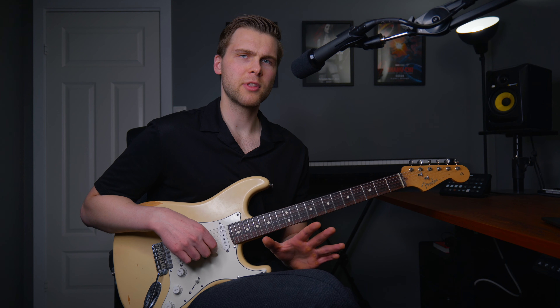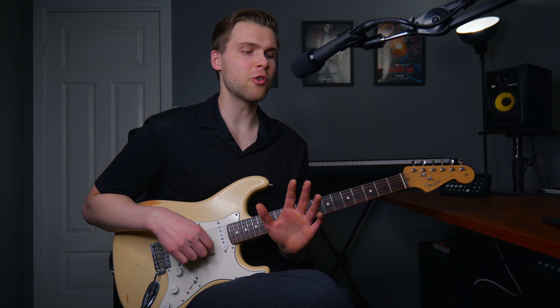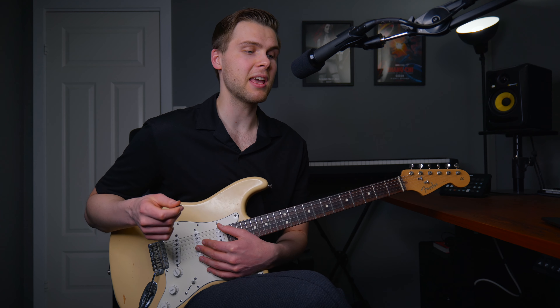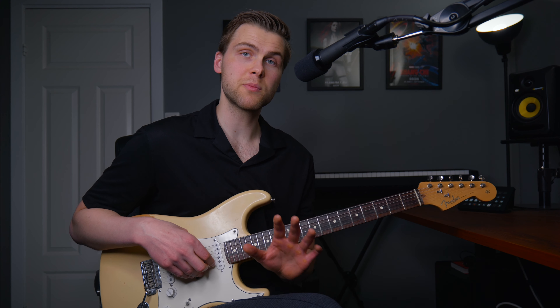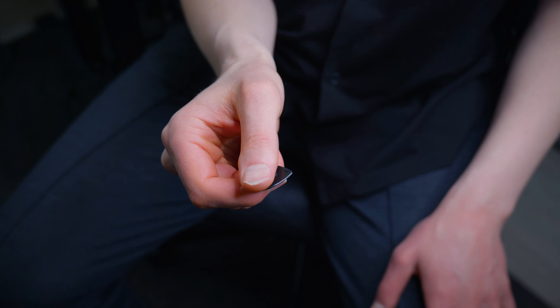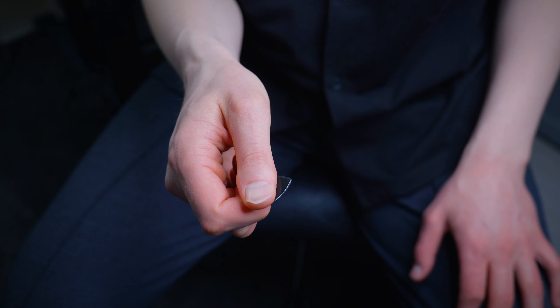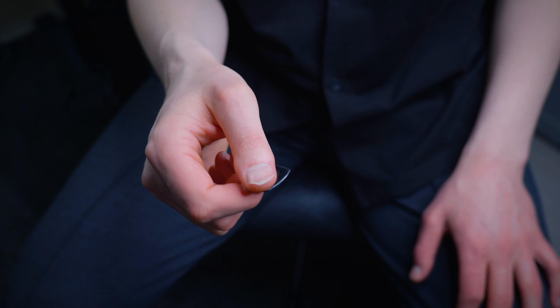First of all, there's not only one correct way of holding a pick. I've seen great players hold picks in very strange ways and still play amazingly, but I'm going to show you what works best for me, and this also works good for most people. I like to have the pick resting on my index finger and put my thumb on top at a 90 degree angle. And that's basically it. This is a natural way to hold a hand, so it allows me to be very relaxed.